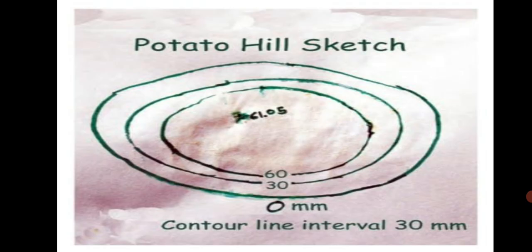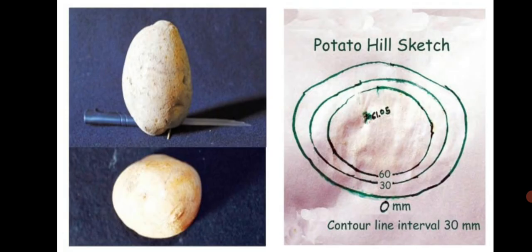The potato hill sketch in the textbook shows a contour line interval of 30 millimeters — this depends on the size of the potato. In this activity, we have transferred a three-dimensional object, the potato, into a two-dimensional picture. In reality, it is not possible to slice a mountain, so mathematical and survey methods are applied instead. You will learn about these methods if you study geography as a special subject at a later stage.